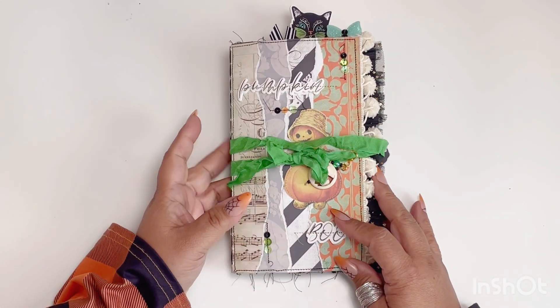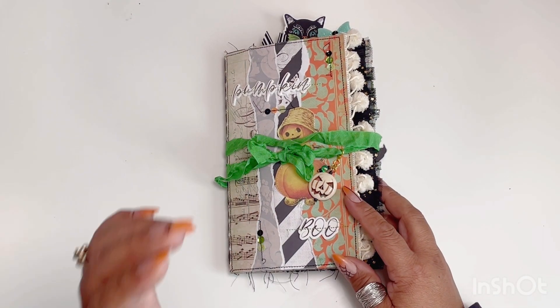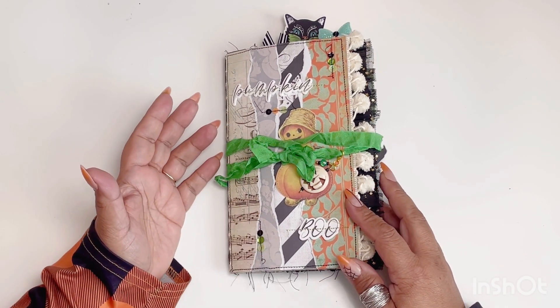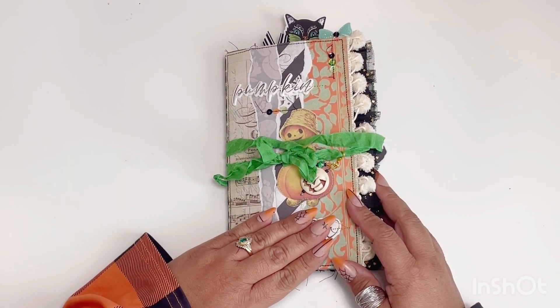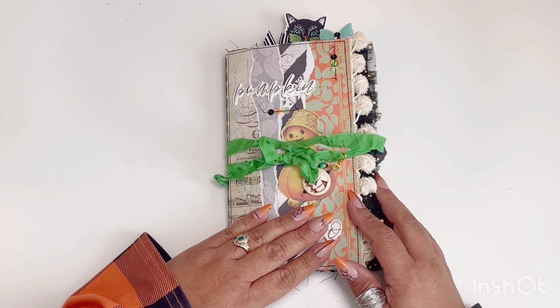Today I am here to share my travel notebook that I just completed. I was asked by Brooke from Fancy Pants Design to be a guest designer and she allowed me to choose the collection I wanted to use. Of course I chose Halloween — this is their Hallows Eve collection. It is beautiful.